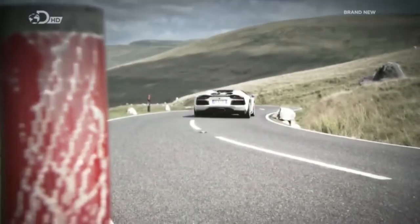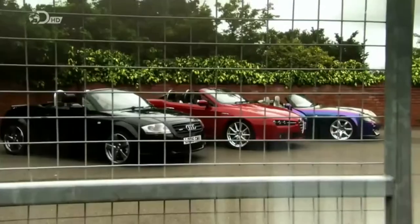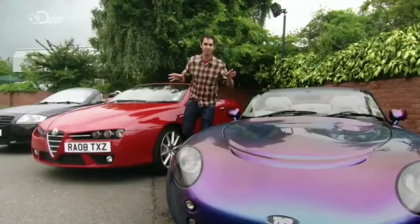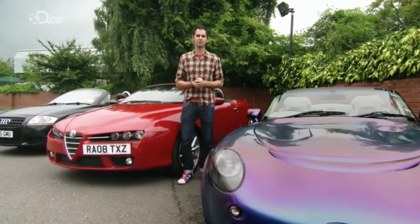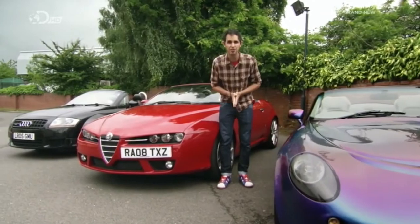Now, if you can't afford the £300,000 Lamborghini Aventador Roadster that Jason drove earlier, but you still want an outrageous convertible, then you're in luck. Eye-popping styling, neck-tricking speed, and the ability to ruin your hair — these are the best cheapskate alternatives to the mega money Lamborghini, and they can be had from just £3,000.